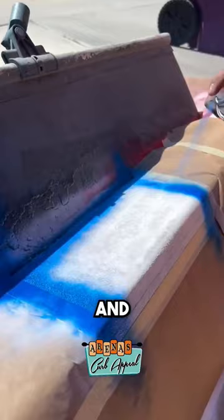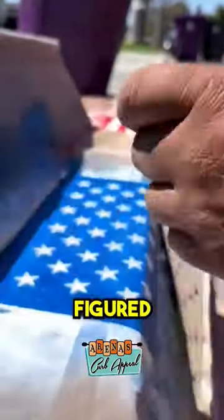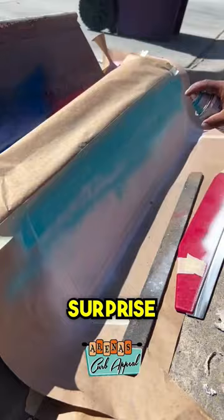He adds more colors to the curb, and then uses a special stencil to add stars. At this point, you might think you've figured out the design, but the finished product may surprise you.